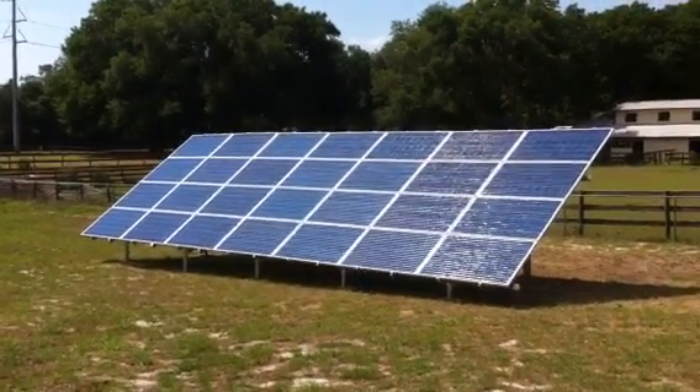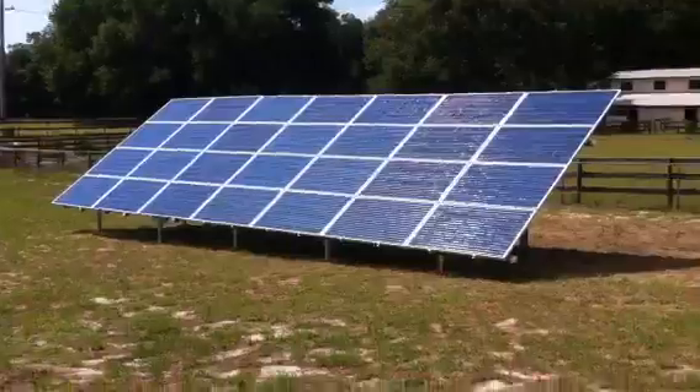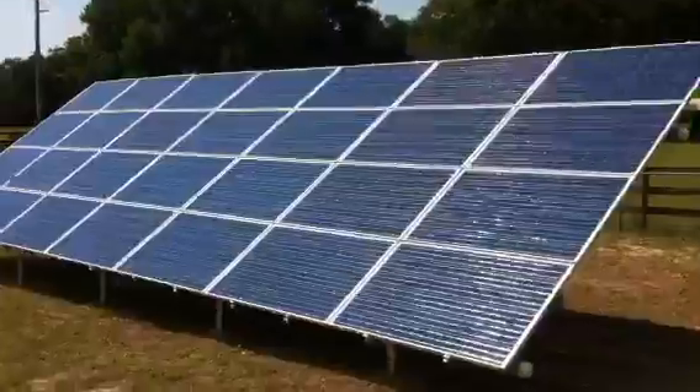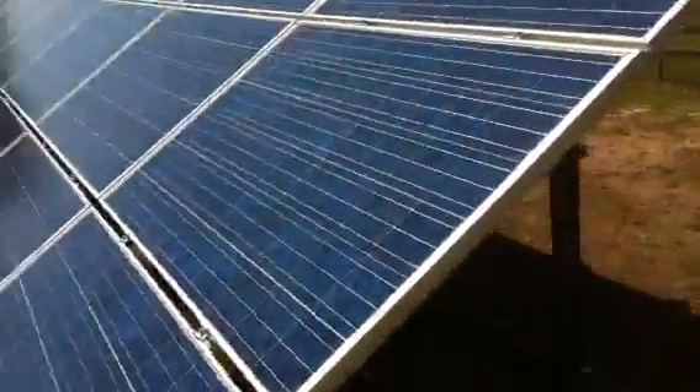Here we have a newly assembled 6.4 kilowatt ground-mounted solar system. We used 28 Canadian Solar 230-watt modules with a unirack ground racking system.